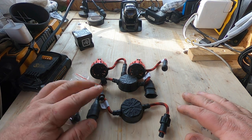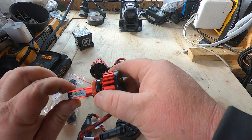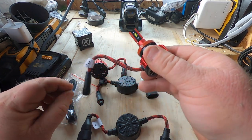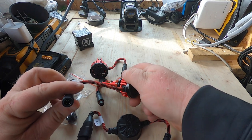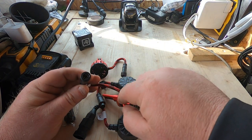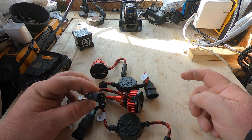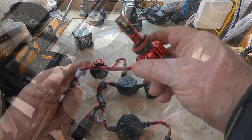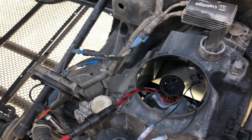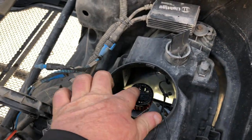My first impressions: good quality construction so far. The bulb itself has aluminum housing and there are four LEDs per side, with a nice braided, durable, heavy-duty wire. What I like to do — even though these are water-tight connectors — is put a little bit of electric grease in all the connectors to keep them from corroding if water gets in. This end plugs into your bulb, and this end plugs into your factory connector.